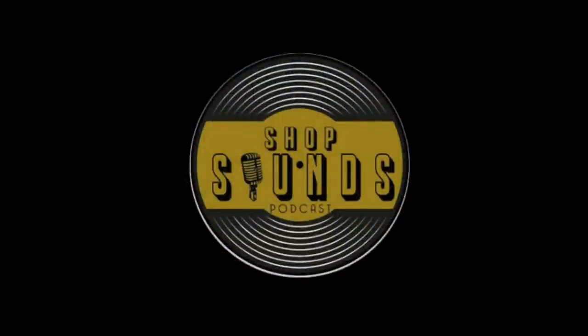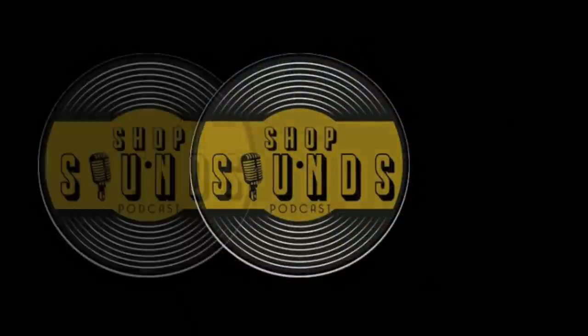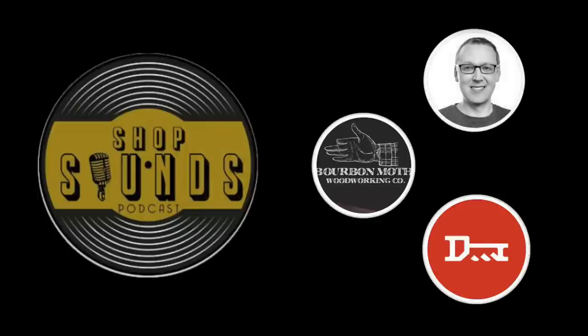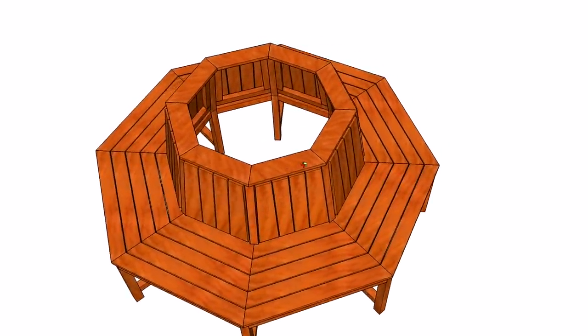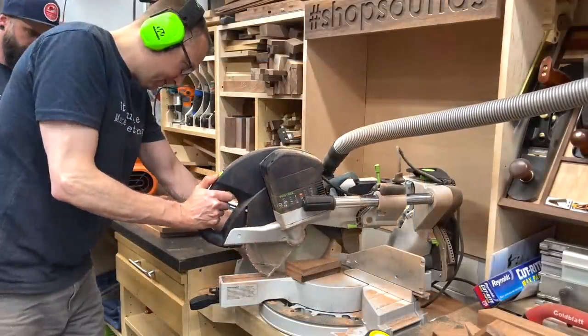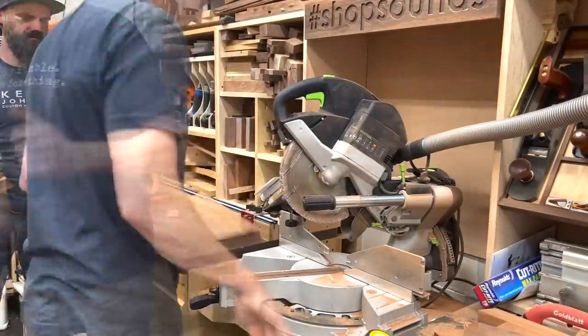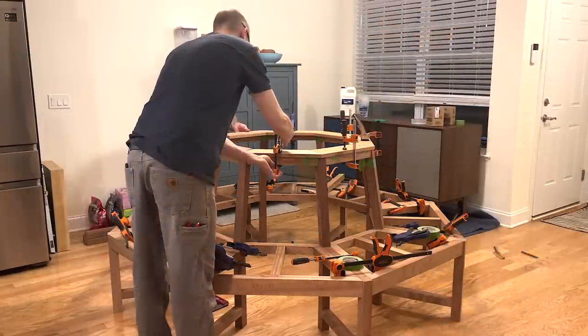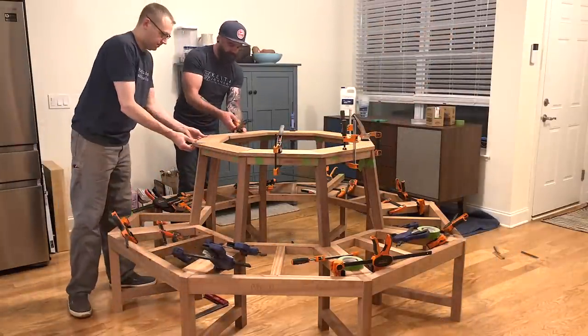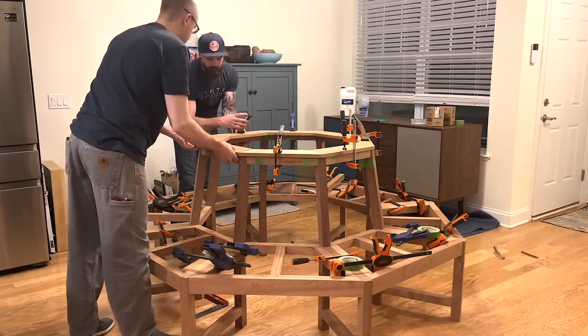Did you know that Jason and I are also on a podcast called the Shop Sounds Podcast? It includes myself, Jason, and our buddy Nick Key from Key Woodworks — it's a woodworking podcast about nothing. Check the link below, subscribe, and tell us what you think. Now if we look at the SketchUp drawing, there's a shelf that goes around the top to kind of hide all the end grain on all those joints. So we grabbed some one-by-six, cut all those at 22-and-a-half degrees, laid them around inside to make sure everything fit, confirmed we had a good overhang, and then, being thoroughly exhausted, retired to the couch.